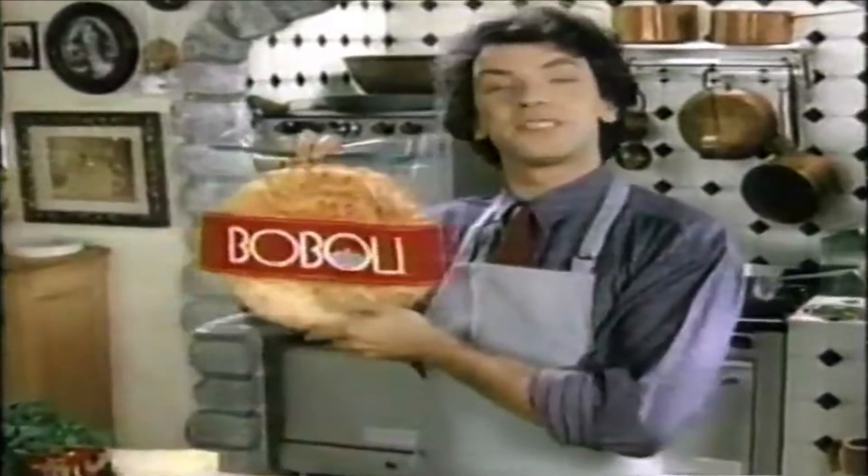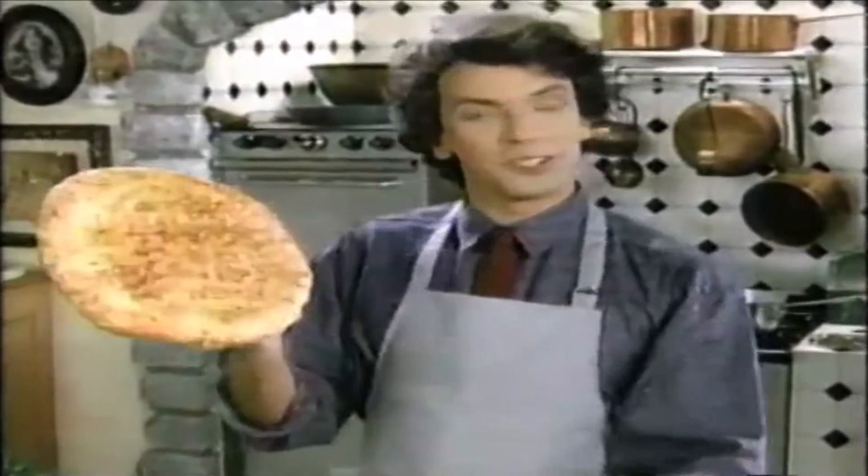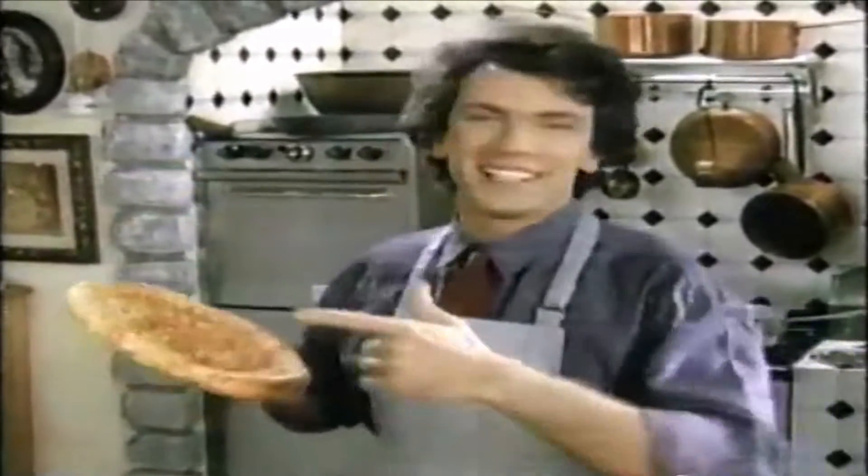Hello! This is something new. Boboli Italian Bread Shell. And I am Vittorio. That is crispy! Yes, Mama. My mother.